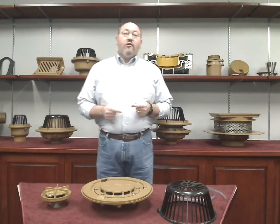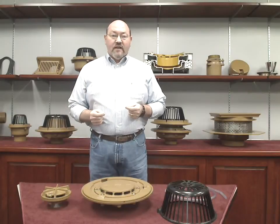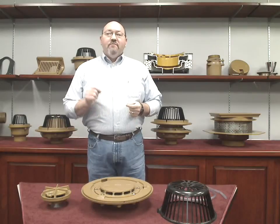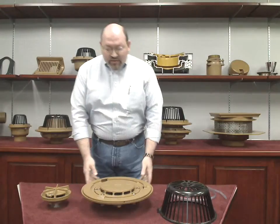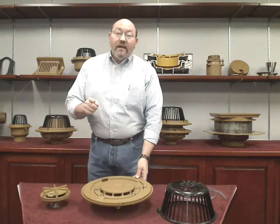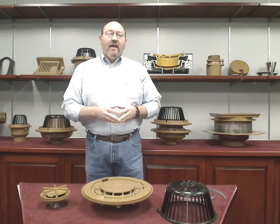So, if you are looking for a roof drainage system that allows greater flexibility of design, that is more efficient than a traditional system, and will save money in labor and materials, J.R. Smith Figure 1005 or 1605 should be your drain of choice. For more information on these and other J.R. Smith products, visit our website at jrsmith.com. Have a great day, and thank you for your time.